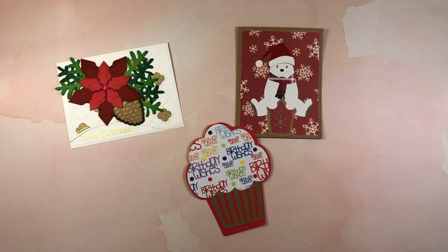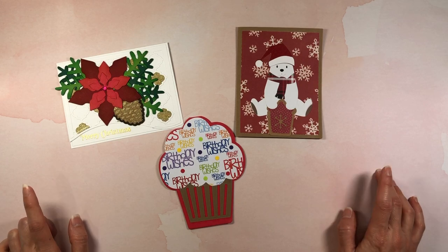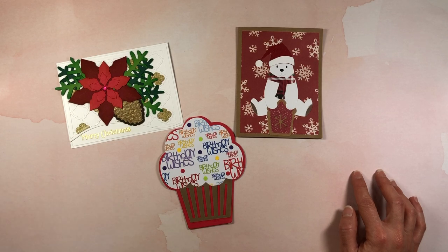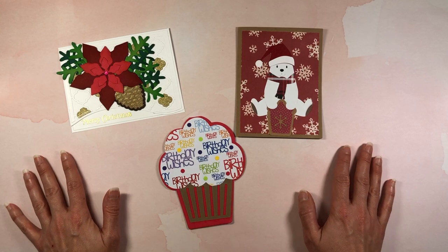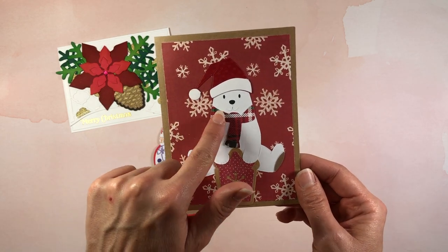I also want to share some happy mail I received. I'm so sorry this is late — I just got this out of my PO box a few days ago. My mail was forwarded due to a change of address and it took forever; these were dated back to mid-December but didn't actually get to me until a few days ago. I want to share them because they're so pretty and I want to thank the ladies for sending these to me. These two are from Karen Smith.